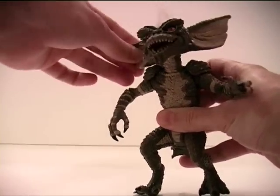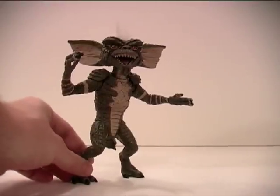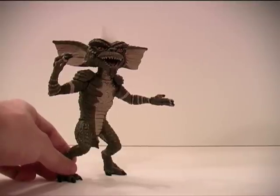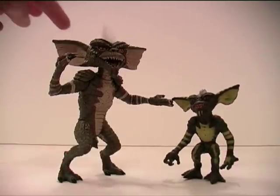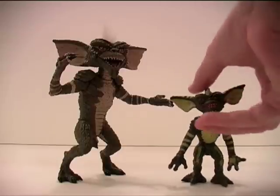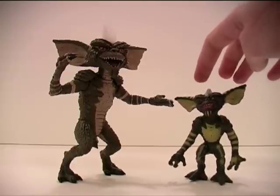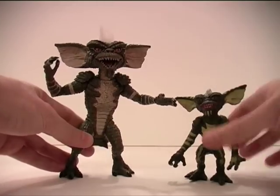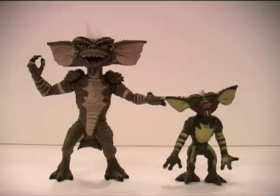Doesn't he look manic? If I just set him to one side, we can see the evolution of toy manufacturing here. This Gremlin from Neca I think was first released in the early 2000s, although it has had a couple of re-releases. But this guy I'm bringing in now is from 1984 — he's stamped on his back. So this toy here accompanied the original release of the movie. You can compare the two and see how toys have evolved over — how many years is that? 1984...